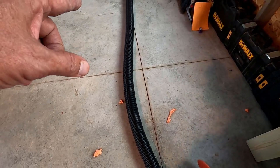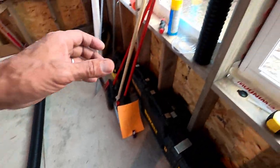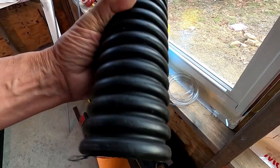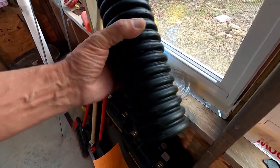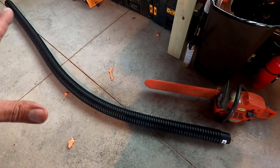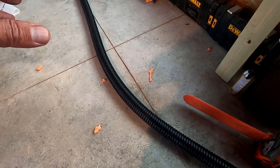This corrugated pipe right here is the key. This stuff is really nice and strong — the animals don't even mess with it. I think it's like cross-linked polyethylene. Basically what you do is slit this open, cut it to length, and put it on your little trees.